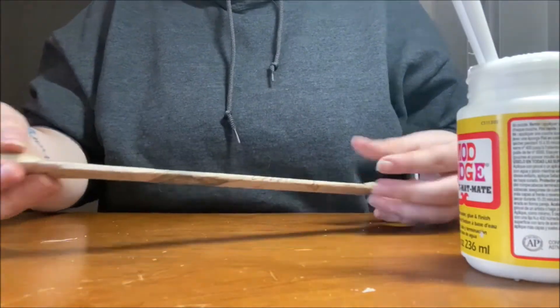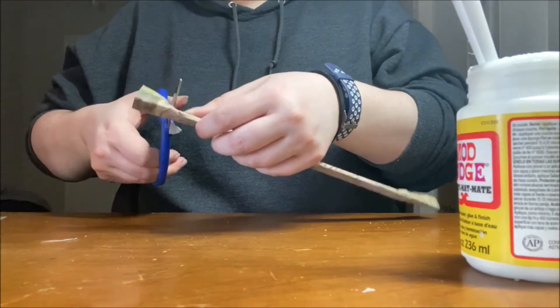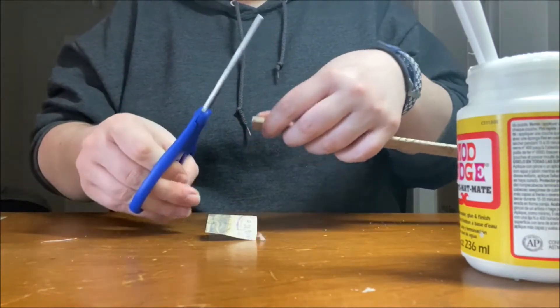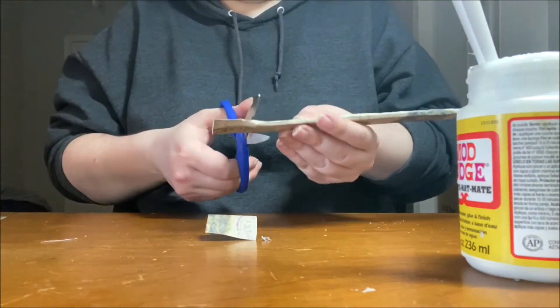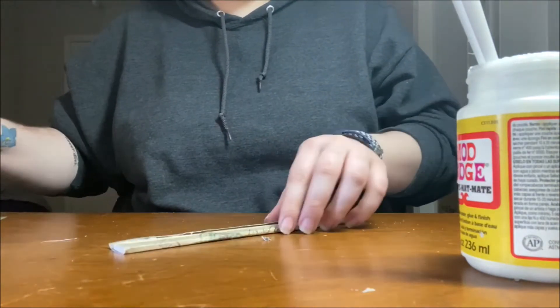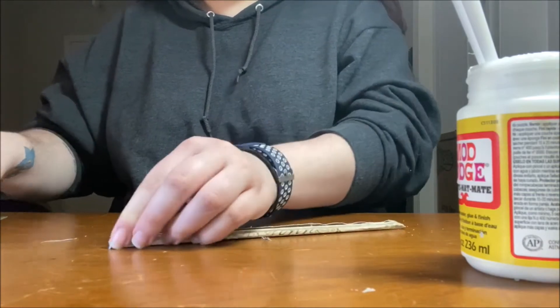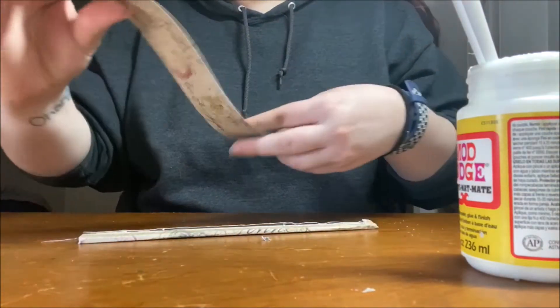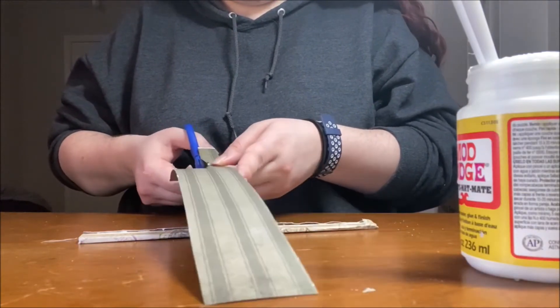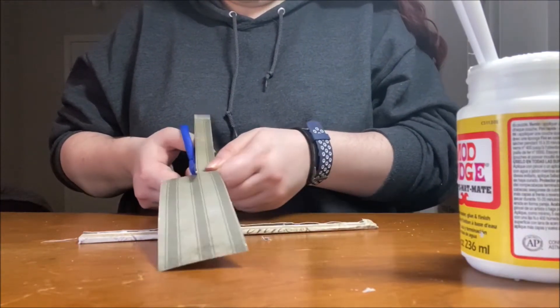You can see that I didn't leave quite enough paper to cover the whole back of the paint stick, but I'm going to fix that. First, we're going to cut off the extra paper on the sides so that it doesn't overhang from the edge of the paint stick. Then I'm going to take the extra paper I had trimmed off earlier and cut a strip big enough to cover the paint stick on the back and glue that down on top.